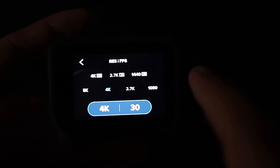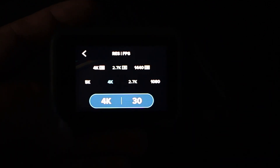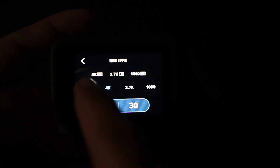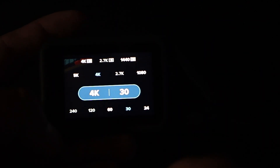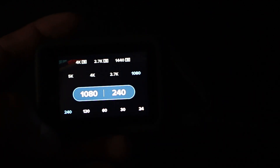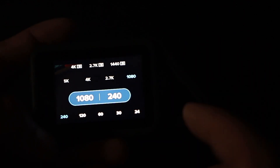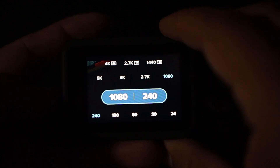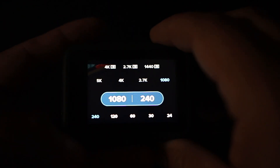They do have the 4x3 aspect ratio options up above — the standard shooting aspect ratios are in one row and the 4x3s are on top, which looks a little confusing. Going up to 240fps blocks out other options, and what's highlighted is what you can pick. Let's move on to the form factor.